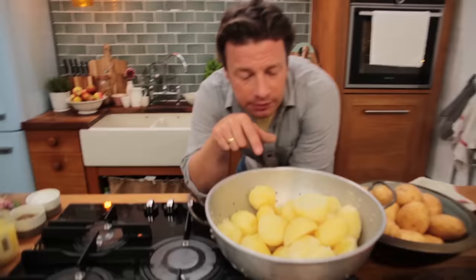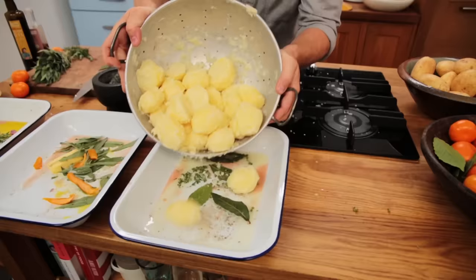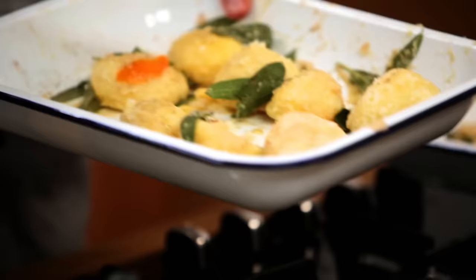Now back over here. While these little bad boys are steaming hot, we need to chuff them up — scratching and scraping the edge. Chuffing. I've made it up, but look what I'm doing. See how I've beaten that up. So we're gonna go in while they're hot and just mix up all of these. Absolutely gorgeous.